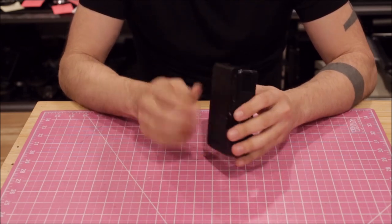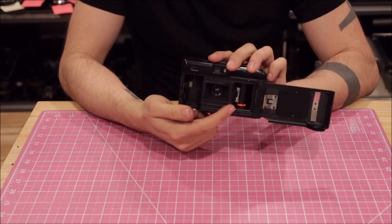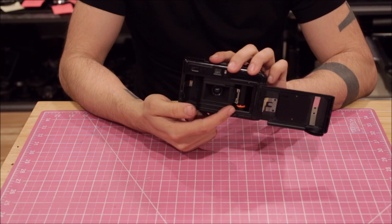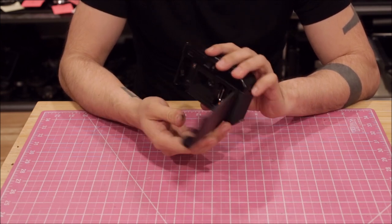This camera has a very fancy auto load system which guarantees that the film is always loaded correctly. The Yashica T4 does have a good auto load system, but nowhere near as good as this one.